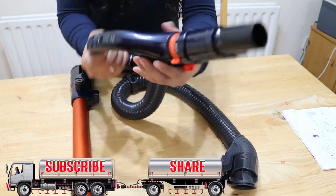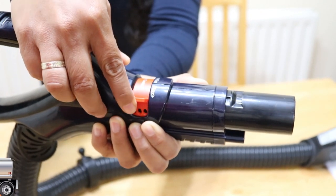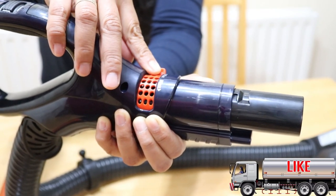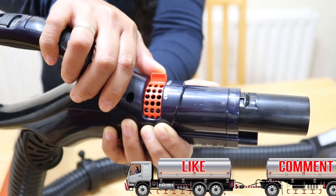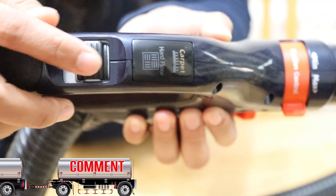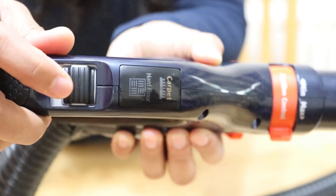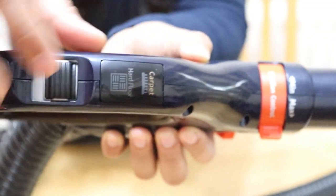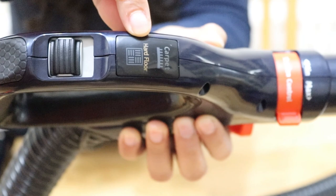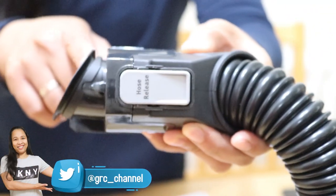On the hose we have a suction control that you can adjust according to the strength you want — from minimum to maximum. We also have the surface selector: if you are cleaning on carpet, move it that way; if you are cleaning on a hard floor, press it down. You can see in the indicator it switches between carpet and hard floor modes.